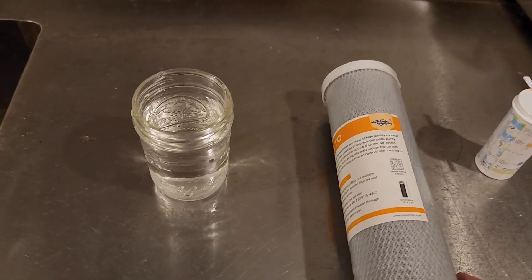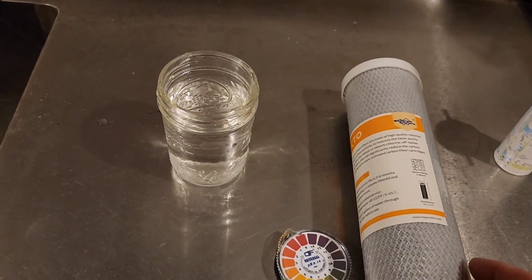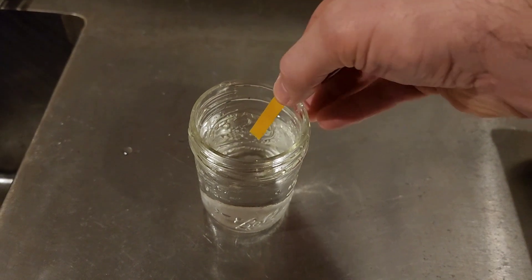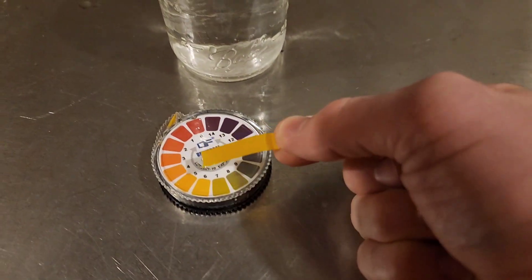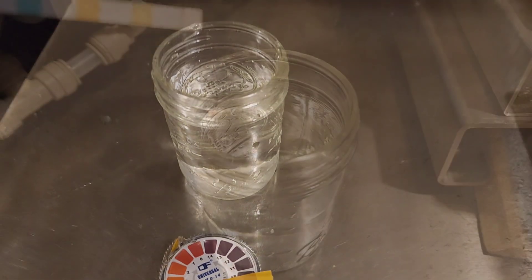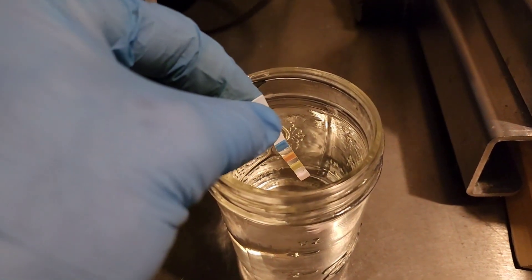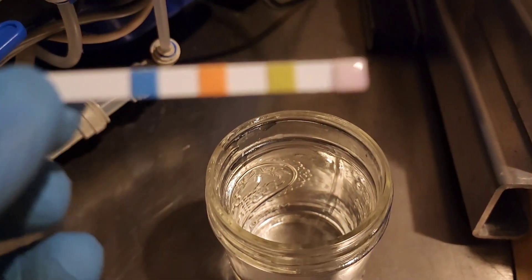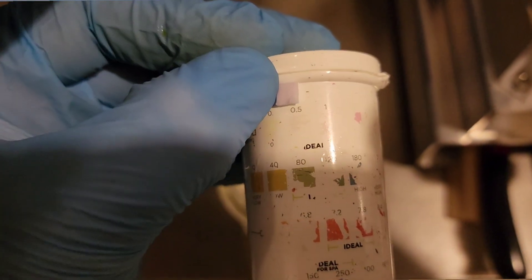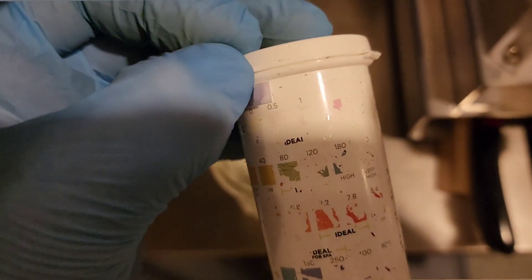We've got our city water source here. We're going to check both the pH and how much free chlorine we have — how many parts per million. Starting with our litmus paper for the pH test, we'll just dip it in and pull it out. As you can see it is definitely very neutral, as expected. Now using our test strip in the tap water to check chlorine level — we do have a small trace of chlorine, looks like about 0.5, maybe one part per million.